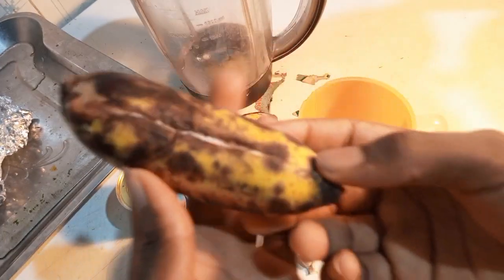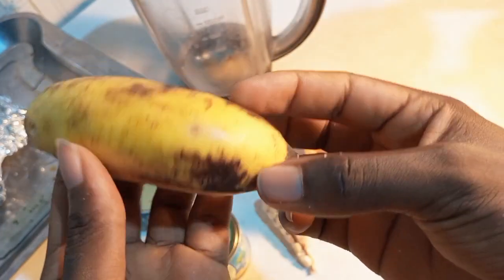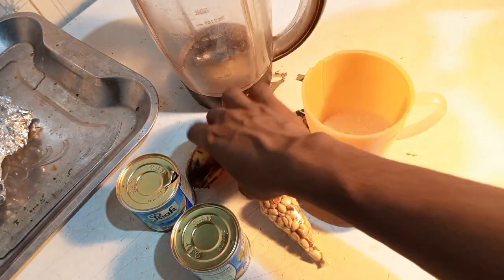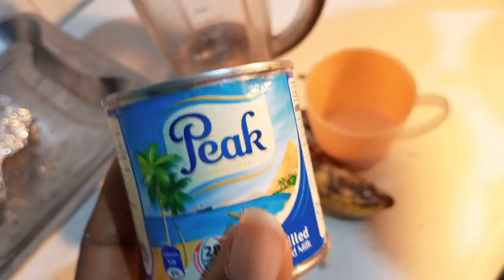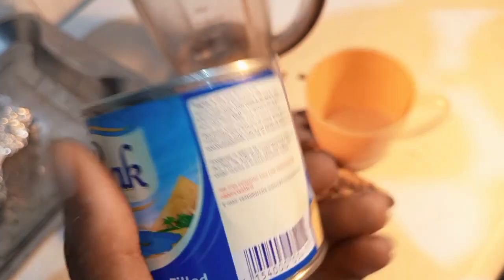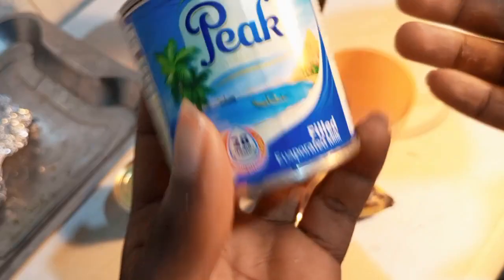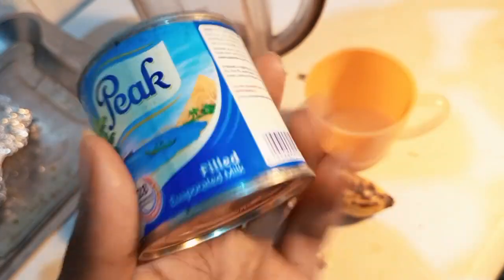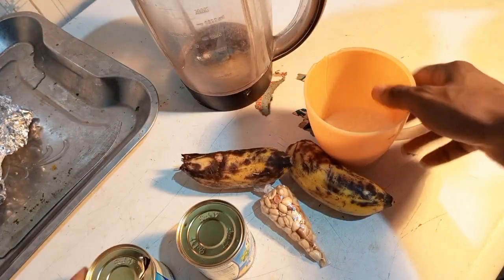These bananas are almost overripe. This is one we got from our own plantation. As you can see, they're almost overripe but you can still use them. I'm going to convert them into this drink. We also use milk — any milk of your choice: Loya milk, Three Crowns, or any brand. Even powdered milk converted into warm water works. Mix about four to five spoons together and it will work.